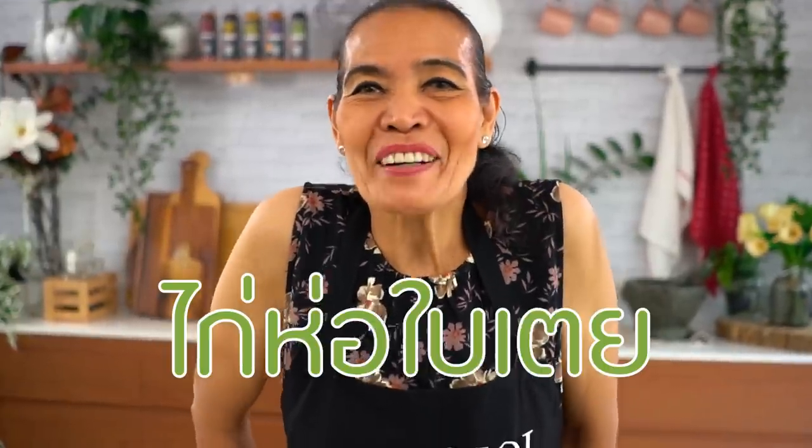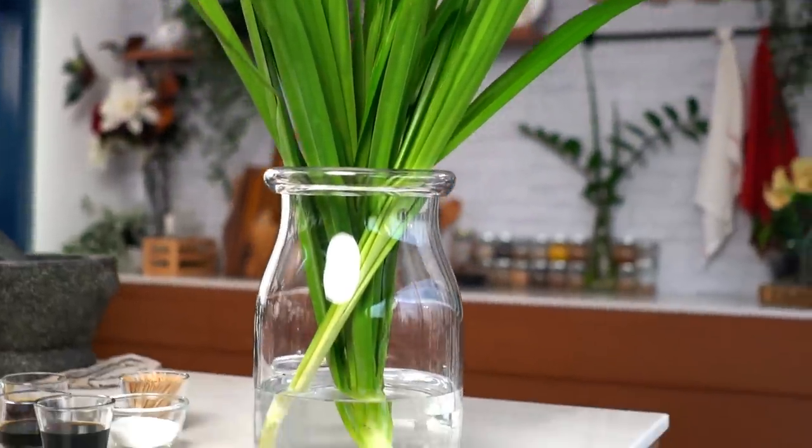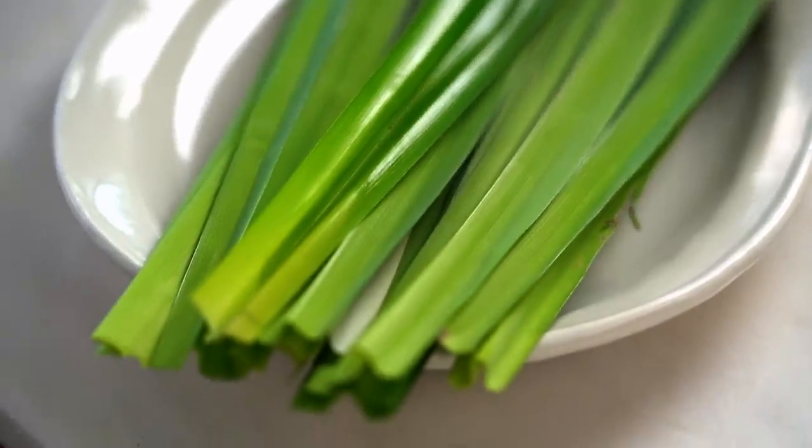Okay, time for the chicken. In Thai, we call it kai ho bai toei. Pandan chicken. Bai toei means pandan leaves. You find them at an Asian grocery shop - usually it's fresh. I've never seen any frozen. This one has a beautiful flavor. It'll make the chicken look special and give it a nice flavor too. You just trim it up like this. If you can't find pandan, you can use banana leaves. Banana leaves are easy to find.